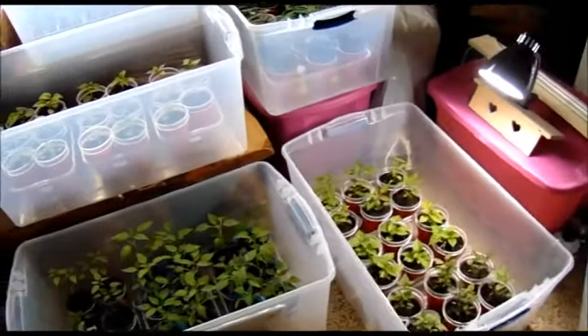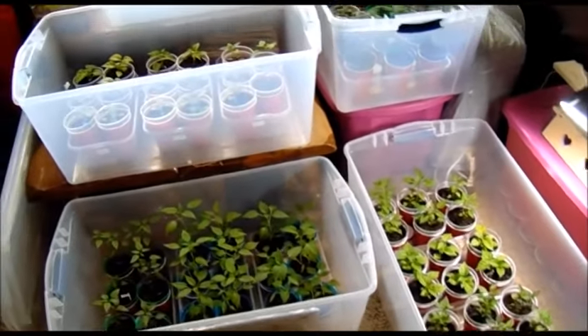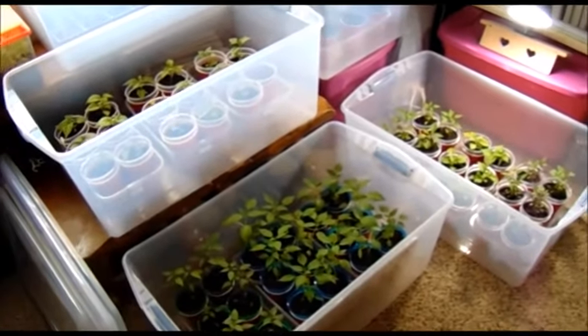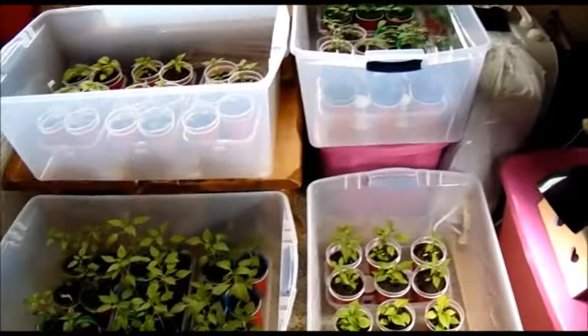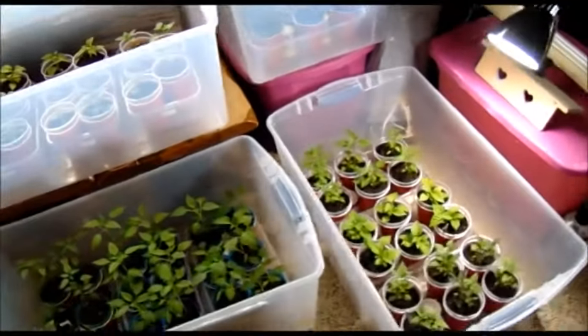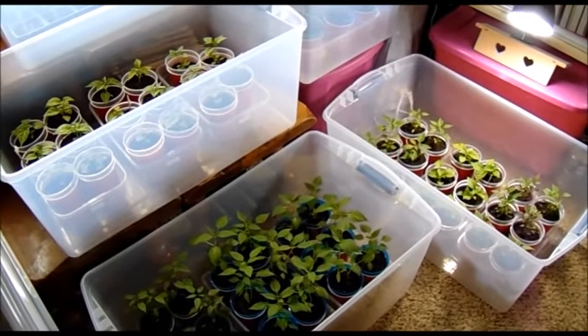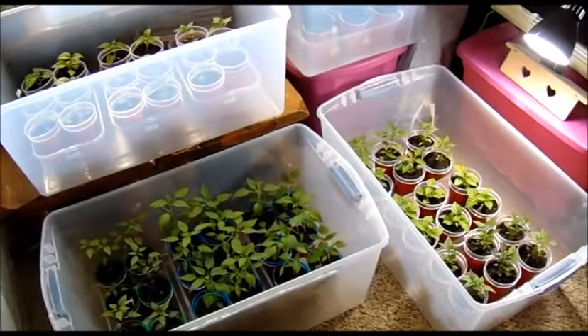We've given away a horde of plants recently and we're starting to give the Fire and Fancy tray away too. As we collect two of each for our yard, I thought I'd get a quick update because a lot have been going out to a community church that gives food to low-income people on Wednesdays. We've been giving plants to those folks and they seem to really enjoy them.